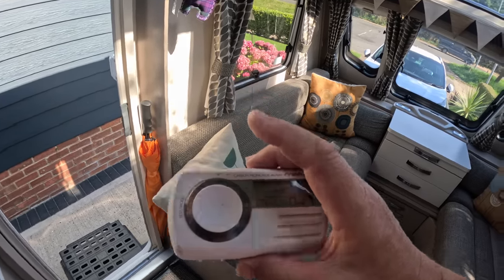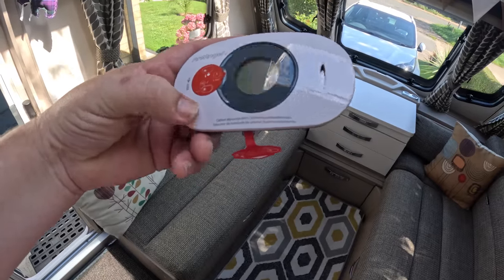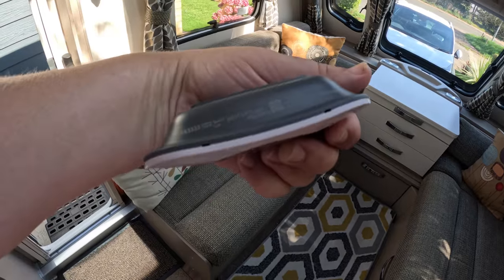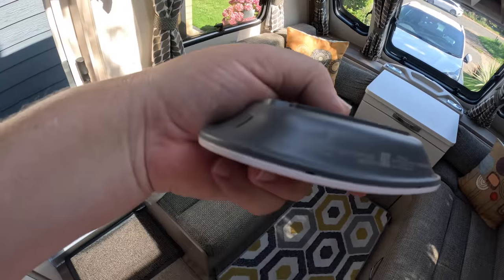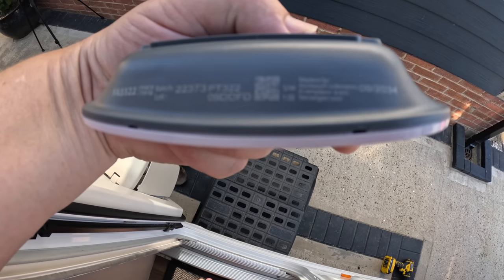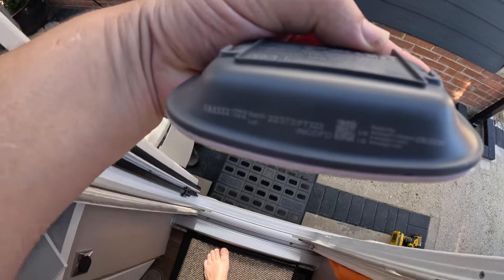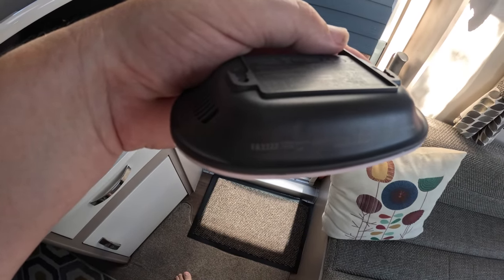Let me show you what we're going to replace it with - another Fire Angel carbon monoxide alarm. If you look on the back of this one, right on the top here, I don't know if you're going to be able to see this because it's so small, but it says 09 2034. So that's good for actually more than 10 years - 11 years in fact.